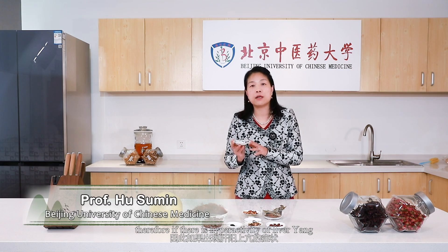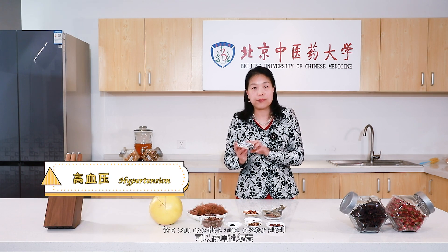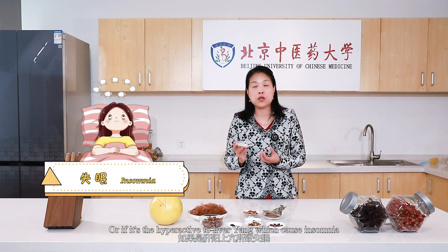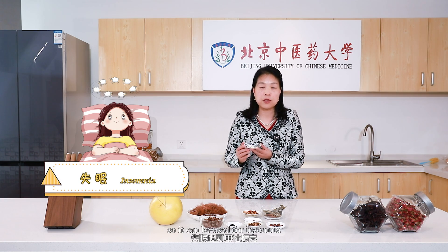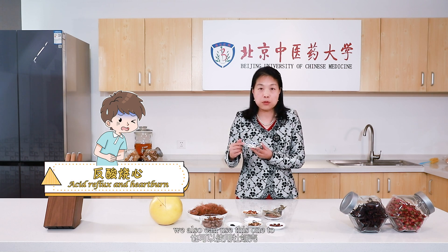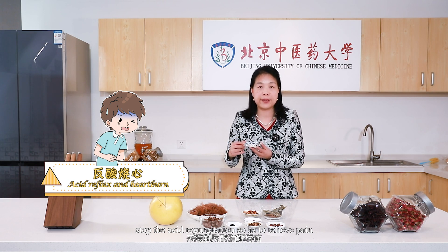Therefore, if there is hyperactivity of liver yang, which causes hypertension, we can use oyster shell. Or if the hyperactivity of liver yang causes insomnia, we also can use this one to calm the mind. And if the patient has acid regurgitation and stomach ache, we also can use this one to stop the acid regurgitation so as to relieve pain.